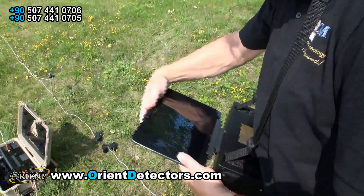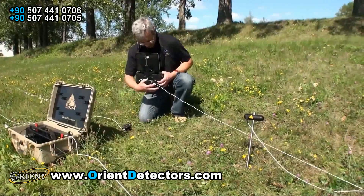For more information concerning the GeoSeeker, please contact your local OKM dealer.